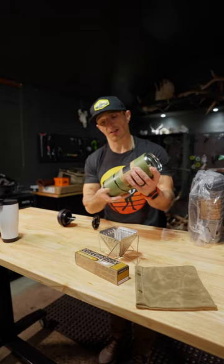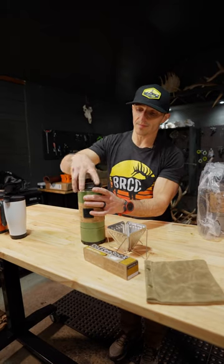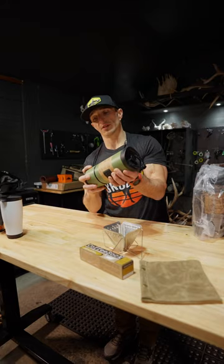If you like to French press, this is like your all in one. You got your filter right there. Crushed beans in the bottom. Send it, press it nice and slow. Boom. We'll have to do a press.